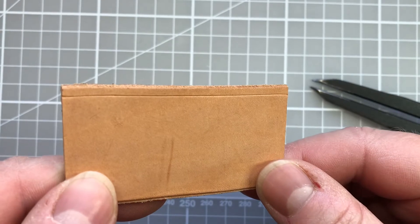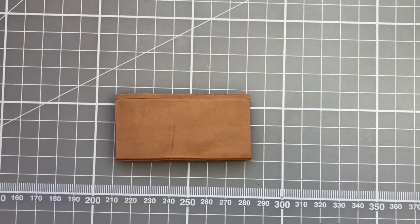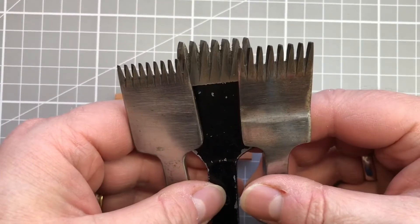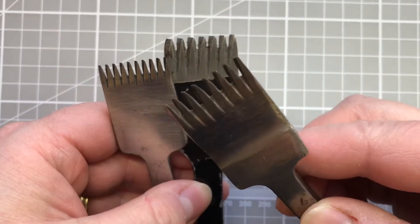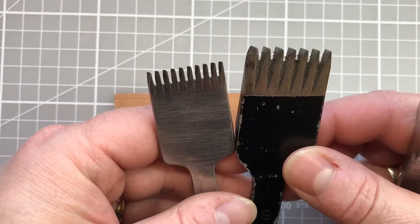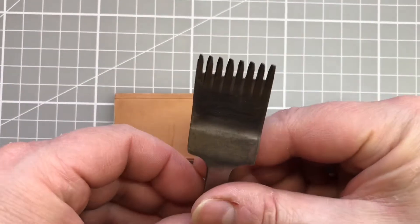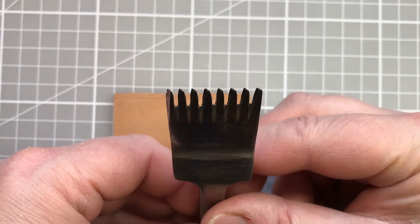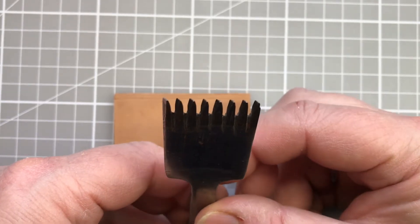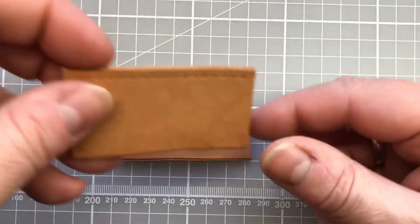The next thing we need to do is use a pricking iron to mark out our stitches. These come in a variety of different sizes — the standard is seven stitches to the inch, but you can also get more or fewer stitches depending on the type of project. The pricking iron looks a little bit like a fork and it has diagonal prongs, which are very important when we come to mark out our stitches.